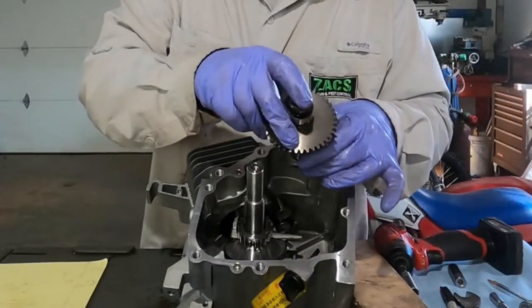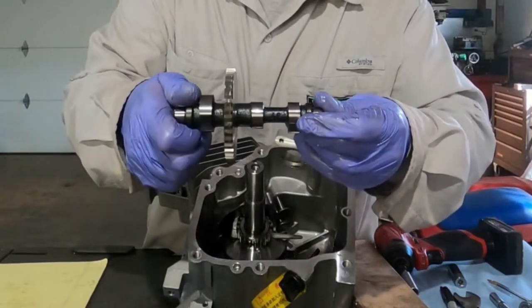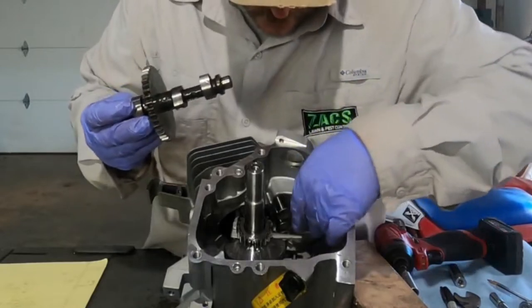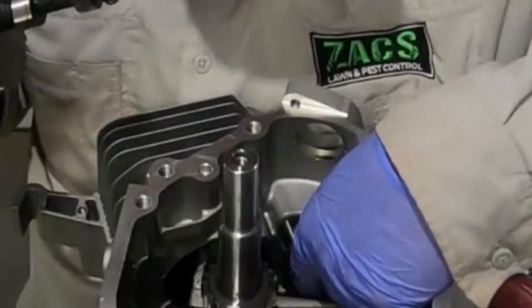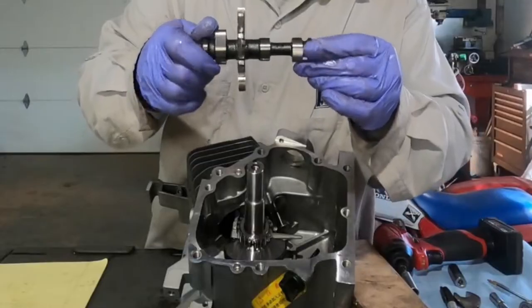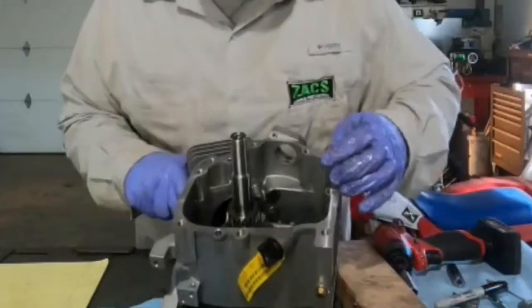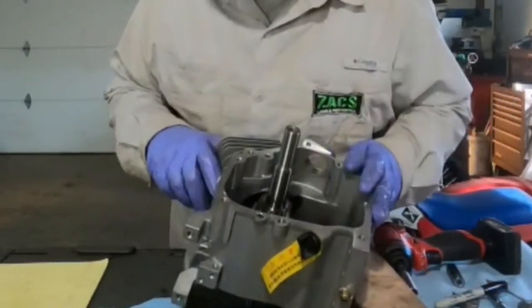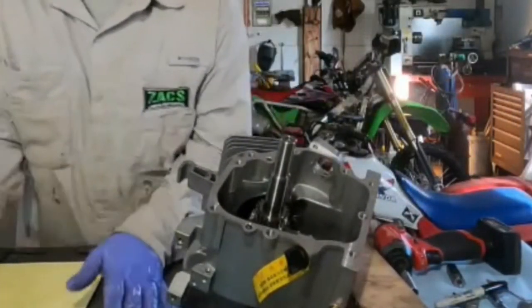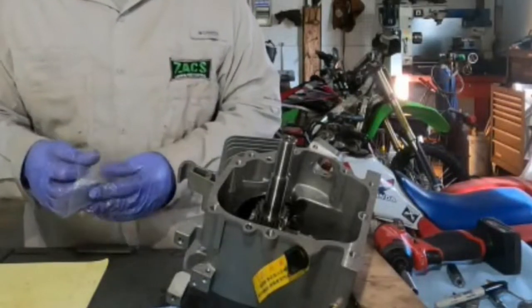Be careful when you remove this — this is your camshaft. You have your lobes right here where your lifters were sliding down. Camshaft looks pretty good. I'm getting ready to pull the lifters out. Before I pull those lifters out, I'm going to go ahead and make two bags — one of them is going to be for intake and one is going to be for the exhaust side.